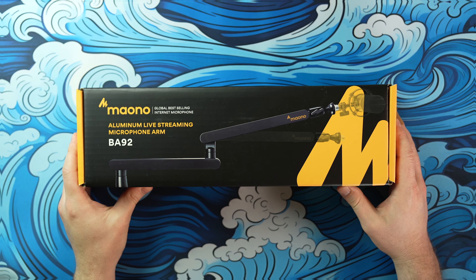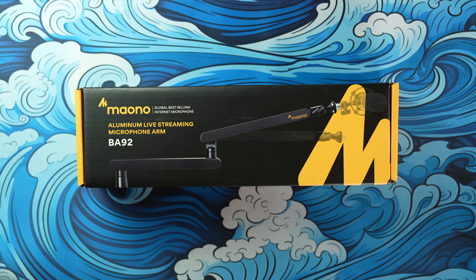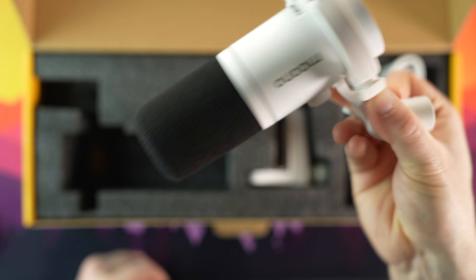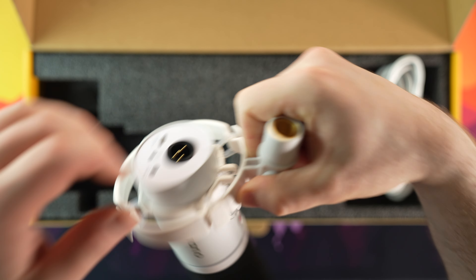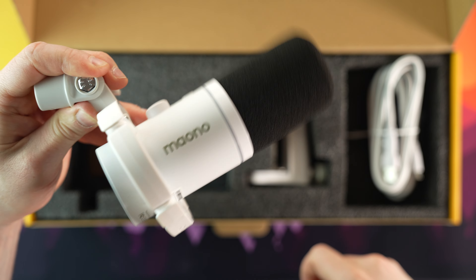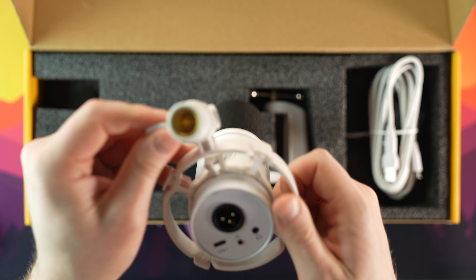The included boom arm is spring-loaded and of metal construction, and this is certainly sturdier than some of the boom arms I've purchased off Amazon. Maono also sent me one of their springless low-profile boom arms that we're going to take a look at in a moment. The PD200X is suspended in a plastic shock mount. The shock mount should isolate the microphone from any vibrations that could travel into the diaphragm, so if you readjust the microphone, it should help minimize the amount of noise it picks up.